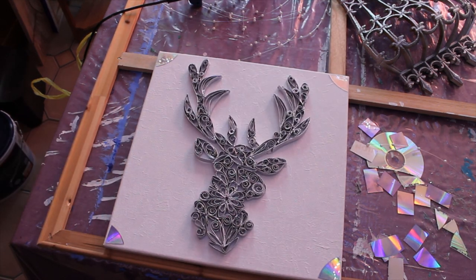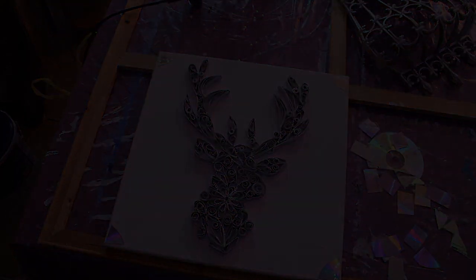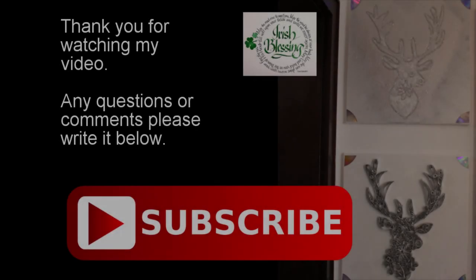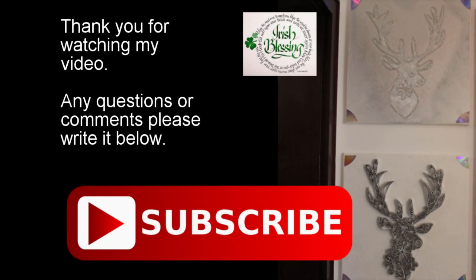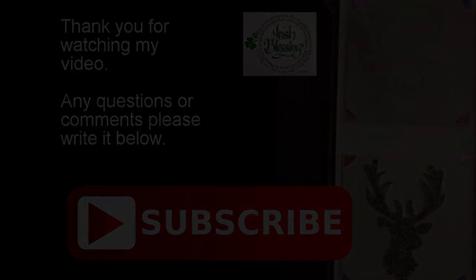If you enjoyed my video and would like to see more, please subscribe. If you have any questions or comments, please write them below. Thank you guys — I'll see you guys.